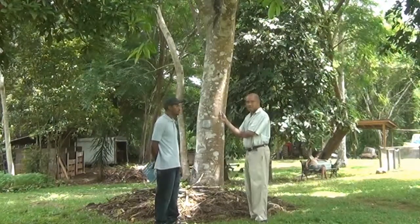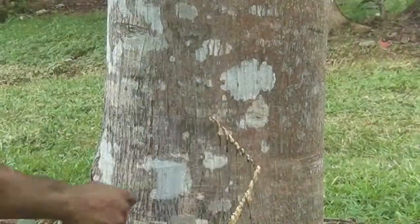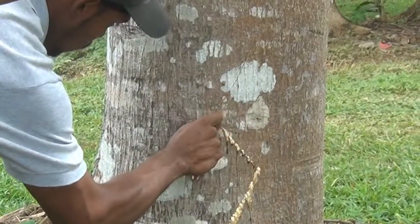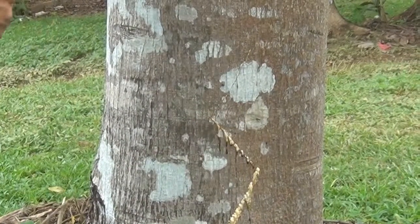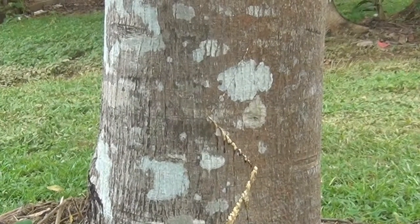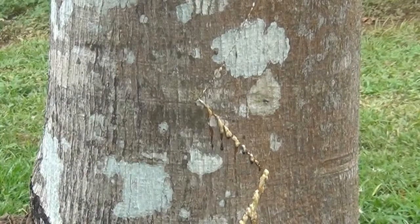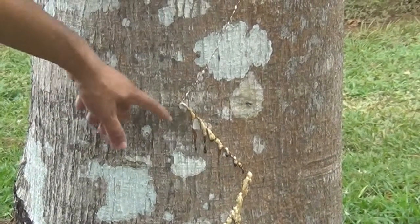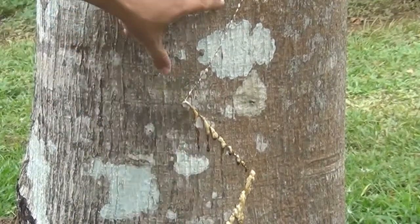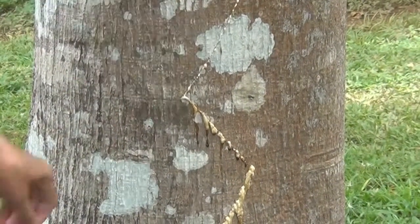Next we'll show an example of the sap that comes from the rubber tree. Freddie, can you give us an example of the extraction of rubber from the rubber tree? We can see that the rubber has started to exude from these two previous cuts, and the cut that Freddie just made is also exuding its rubber.